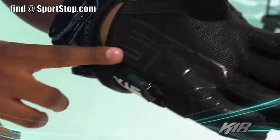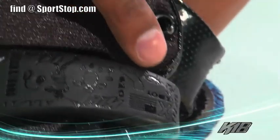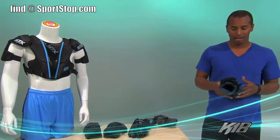Similar to the head and the shafts, there are all kinds of personal touches all over this equipment — from the turtle on the thumb to the cuff, to the liner of the glove, the arm guard, and the shoulder pads. There are tons of little things from my career that mean a lot to me and my family. It's my favorite line yet.